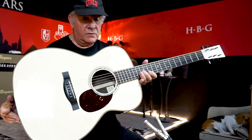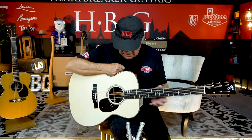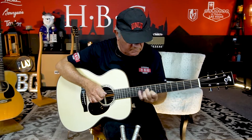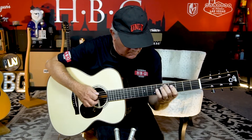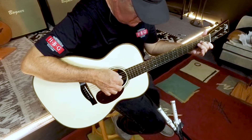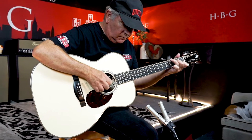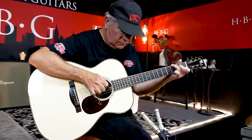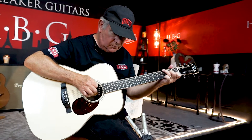The top is called Moon Spruce and I believe it's Adirondack bracing that's in this guitar.